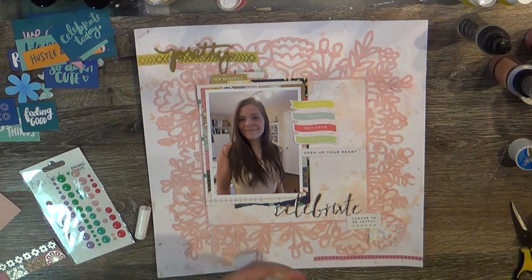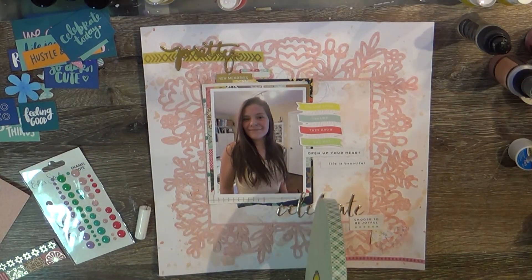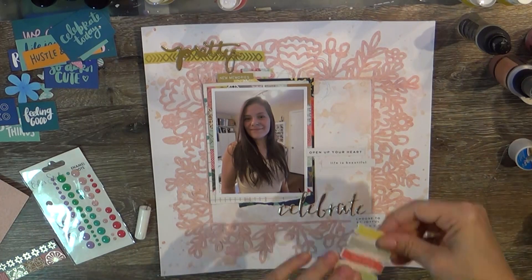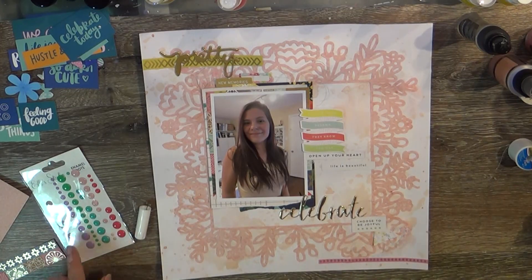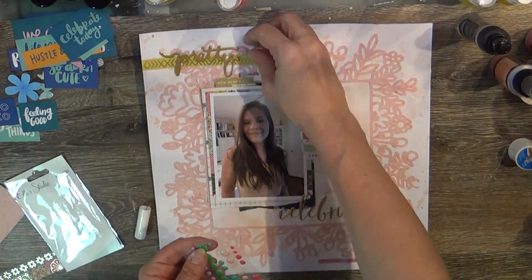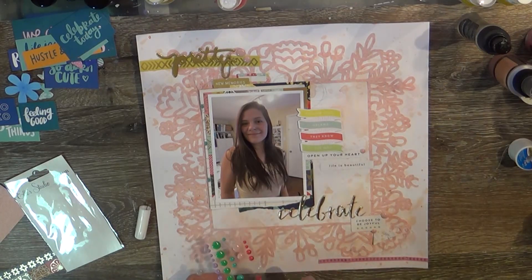I'm gluing those down — 'open up your heart' and 'life is beautiful.' The one below the word 'celebrate' is 'choose to be joyful,' and she seemed quite happy this day. I also used a little triangle piece with some floral elements — that was from Citrus Twist ephemera. I'm also bringing in some enamel dots from L Studio that I had in the empty box.